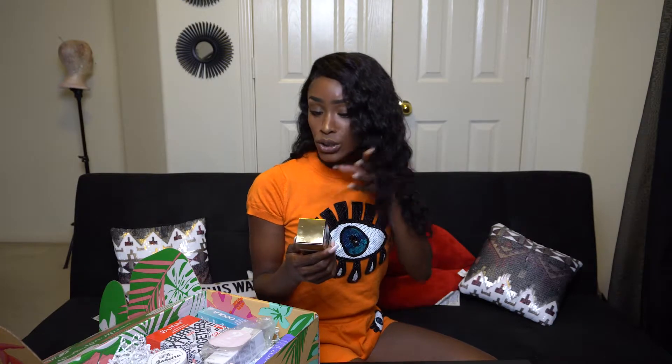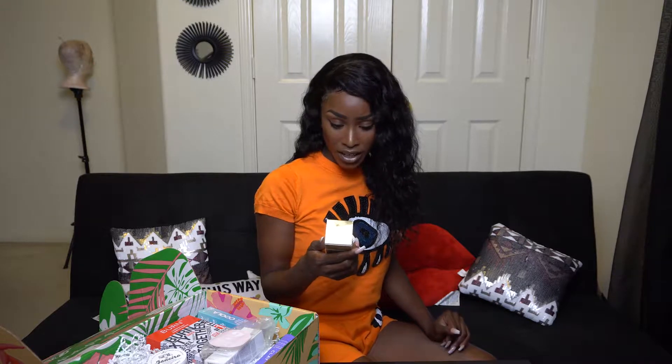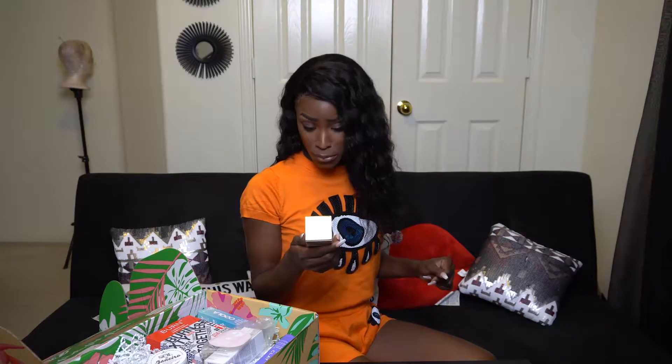Next what we have is the Wish exfoliating foot mask. It soothes, smooths, and softens with intense hydration. It's made with coconut milk and verbena, and is paraben free, sulfate free, petrochemical free, cruelty free, and leaping bunny certified. I like that a lot of products nowadays are trying to be more mindful of how they go about testing and what goes on our skin.